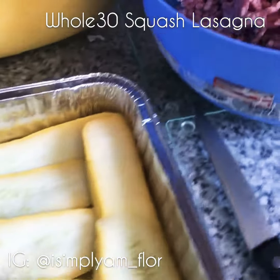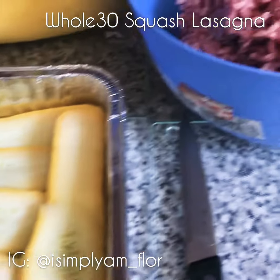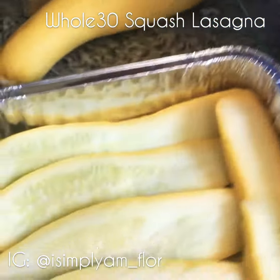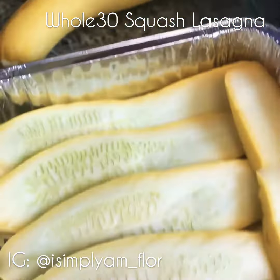So today we're making squash lasagna, very easy, very simple. You have two pounds of ground lean beef and then you're going to layer your lasagna with, guess what, squash.